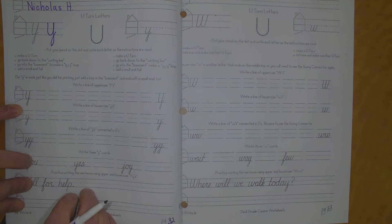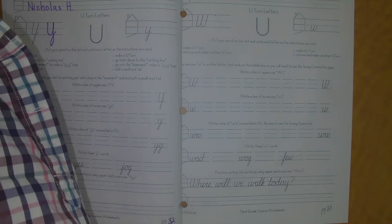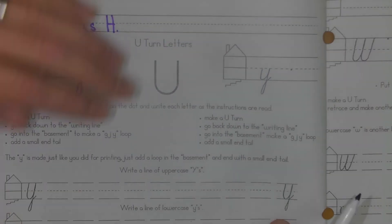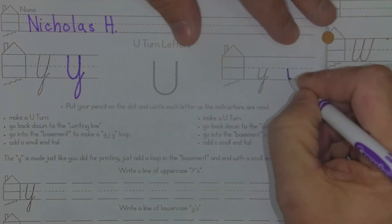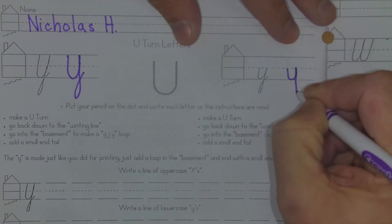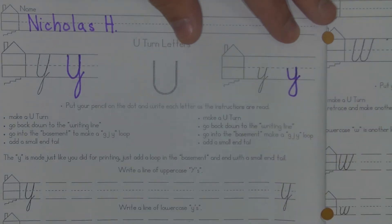So I'll show you again on the lowercase letter and I'll zoom in. We'll do it one more time. Over here on the lowercase Y — again I'm going to make my U-turn, I'm going to go down through the writing line, I'm going to make my G-J-Y loop and I'm going to come back up, and it should look something like that.